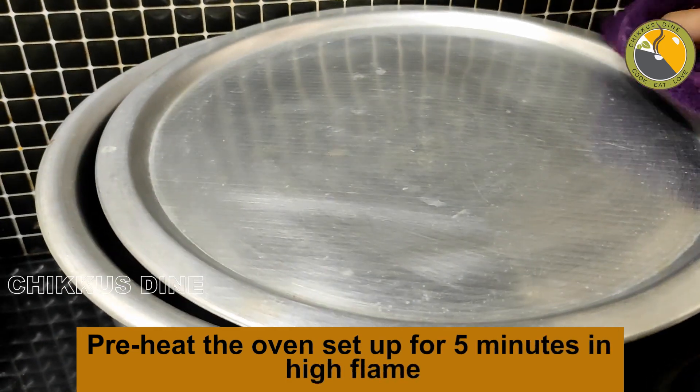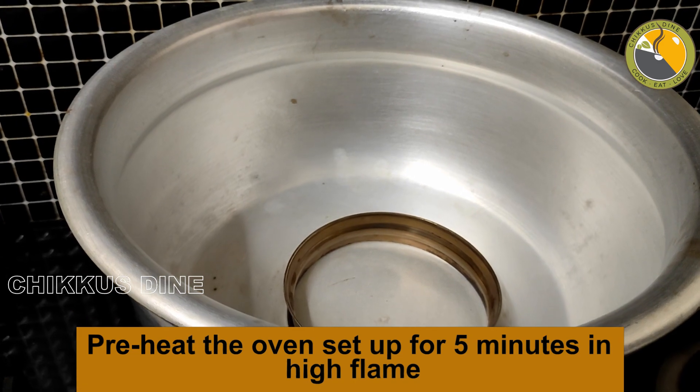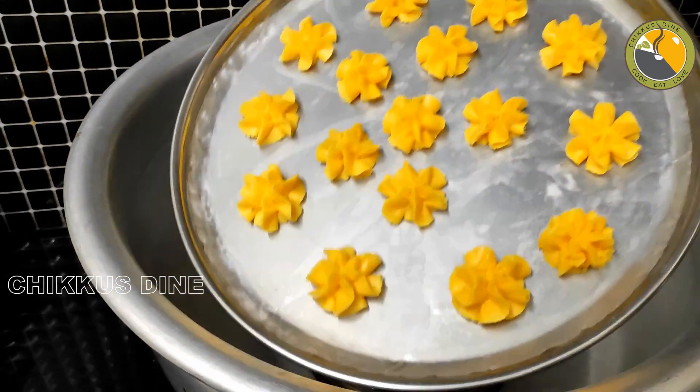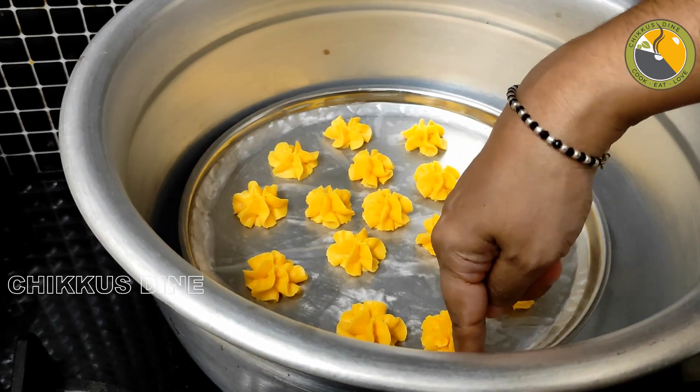The oven set will be used in a regular aluminum pot. Put a ring on it for 5 minutes, put it in high flame, and put it on the plate. Now we can put the cookie in and it will be preheated. That is the process.